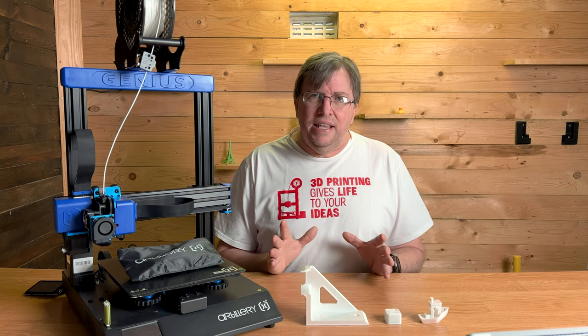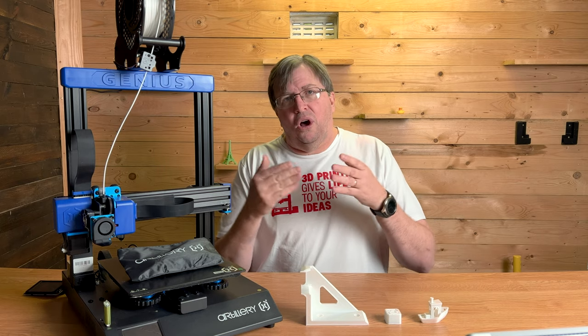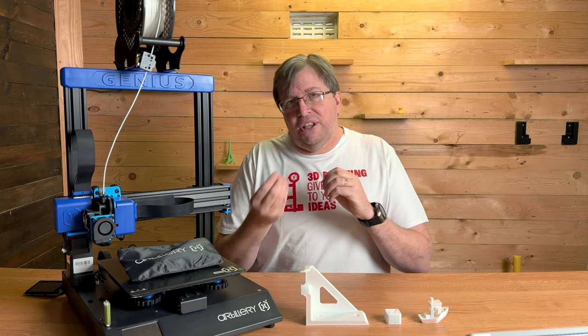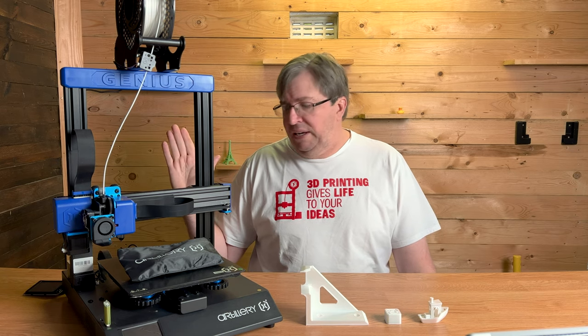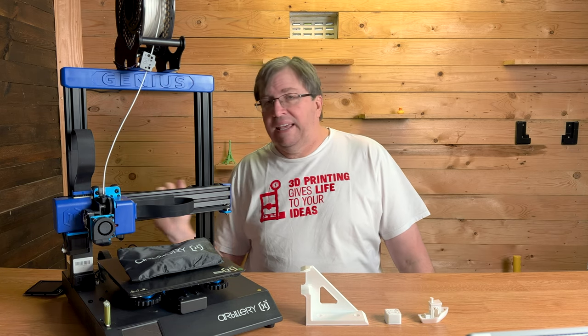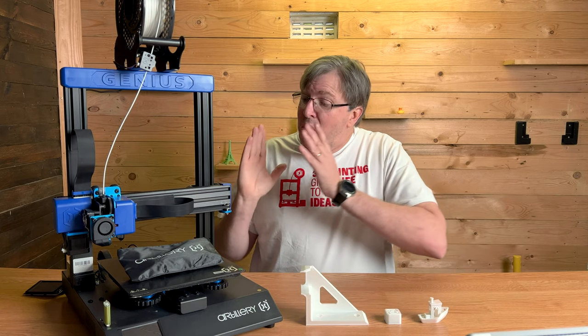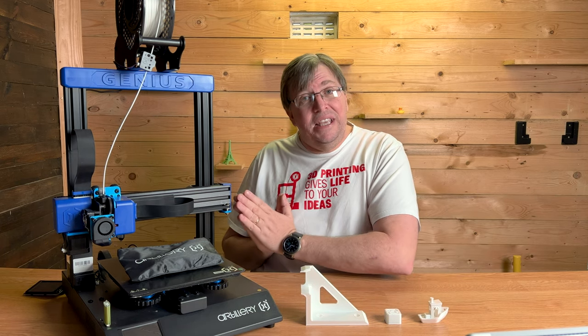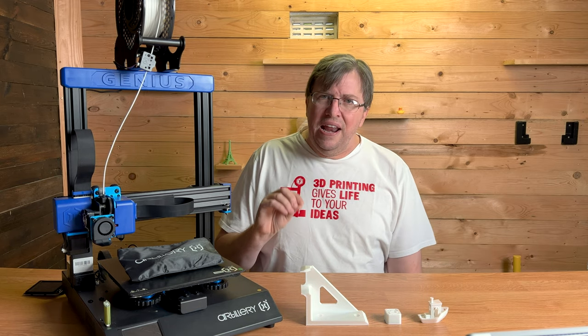Out of the box it is really easy to assemble. When you pull it out there are four screws held in place by washers so they don't fall out. You just screw those into the base — very quick and easy — a couple of plugs to plug in and away you go. I'm really happy with how easy it was to assemble, and straight out of the box we started printing really great prints.